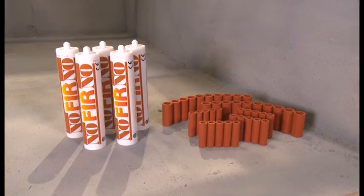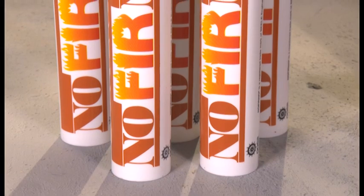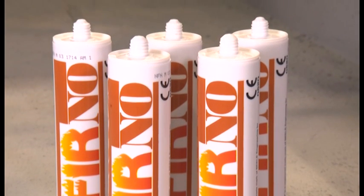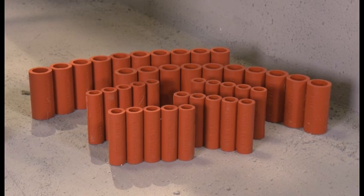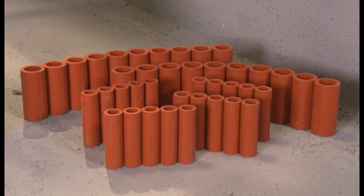The RISE Rapid duct sealing system consists of only two components: Noferno sealant, a high quality fire rated silicon based sealant, and Noferno multisleeves, supplied in bonded strips to make the system easy to install.